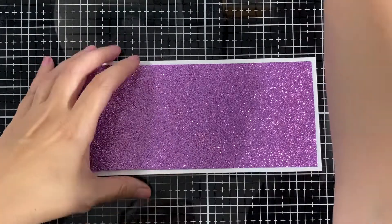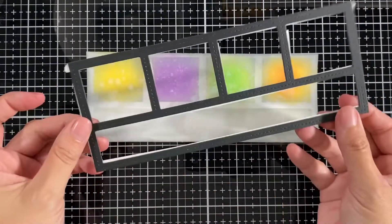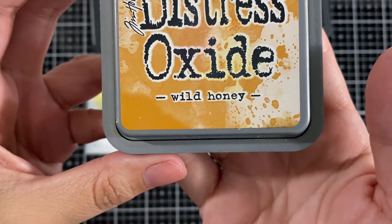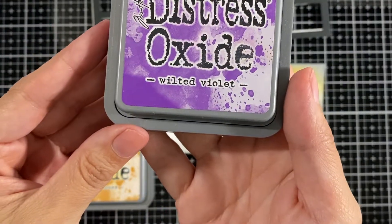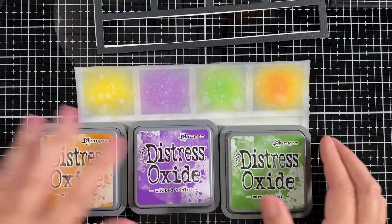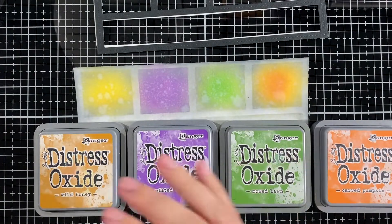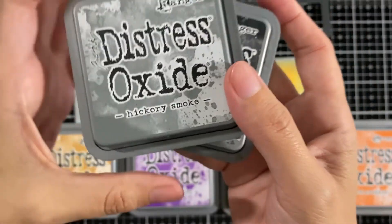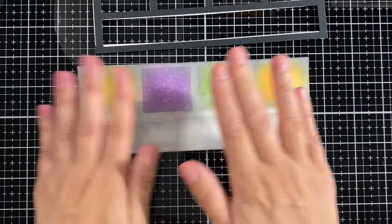I did this panel off camera. What I did was put one panel on top and then blended my colors: wild honey, weathered violet, mowed lawn, carved pumpkin, and also a little bit of black soot and hickory smoke all around. Then I sprayed it a little bit with some water and dabbed it with a paper towel or tissue.